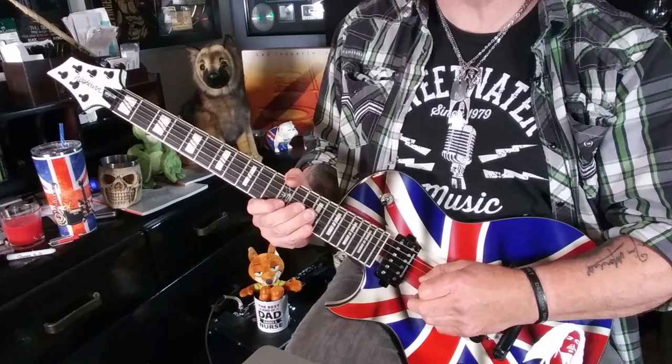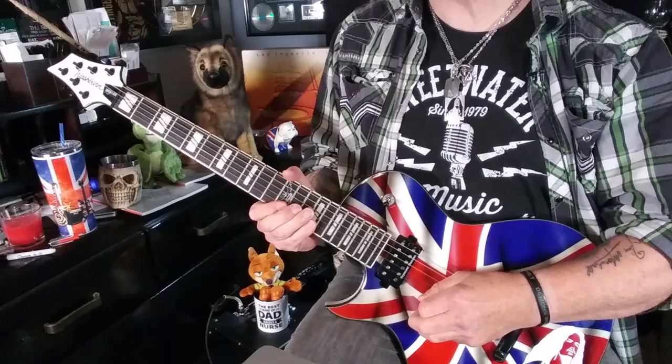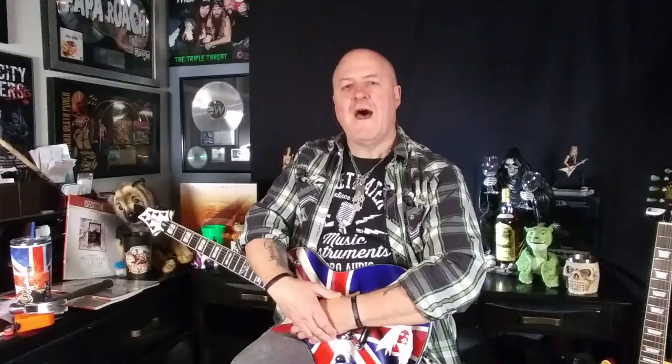Here's the whole thing one more time, played slowly, and a little bit quicker. Remember, don't be tempted to rush that bend. Little things that kill, my friend.